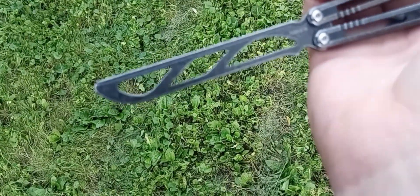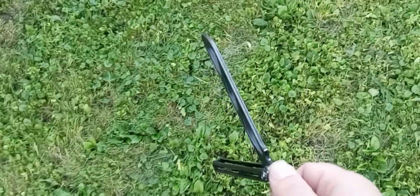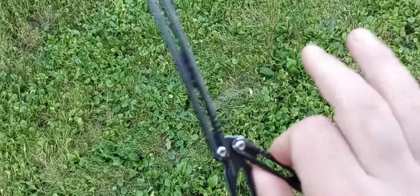I like the blade — it looks good. It's got this little nub here that you feel if you hit the bite handle, so that's a nice feature.